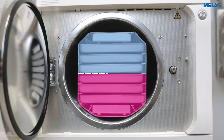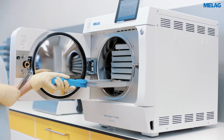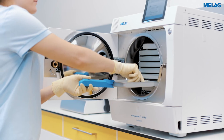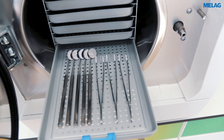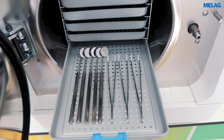The following loading instructions lead to even better drying results. Instruments in transparent sterilization packages or paper bags should be sterilized at the top of the chamber. The heaviest load elements and unwrapped instruments are placed below. The perforated Melag trays ensure ideal drainage of condensate; the use of additional paper inserts is not required.